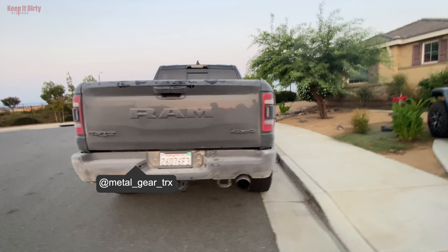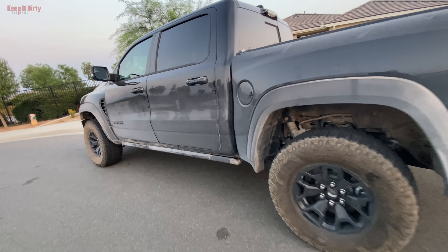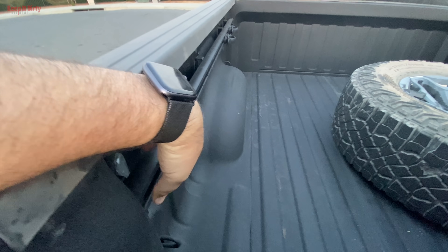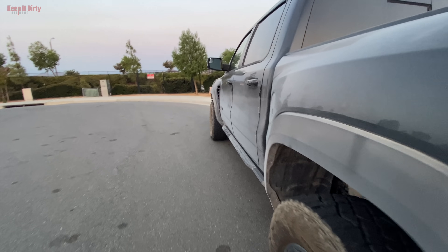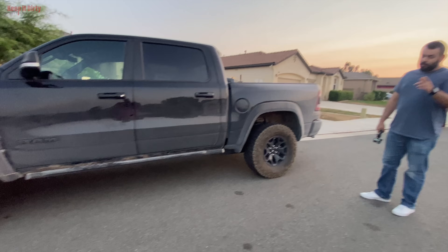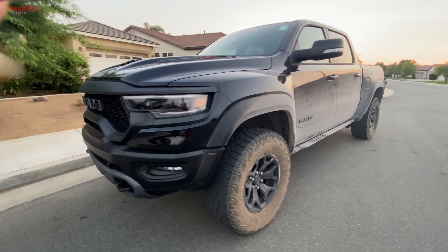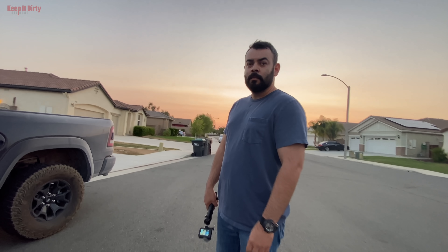This is his truck right here — a 2021 TRX. He's got the rock sliders, which I haven't seen on a truck yet. I really like the way these things look. It has the Level Two carbon fiber package, the tow group, the bed group for storage, and the utility package. The only things missing are some of the bedside decals, and he didn't opt for the twin panel sunroof, which is a good thing — it ends up being a nightmare for off-roading. Best thing about it, it's dirty — he's actually getting use out of it.